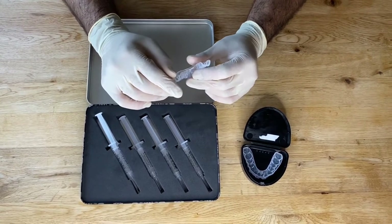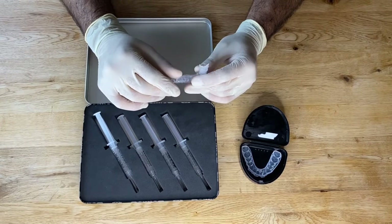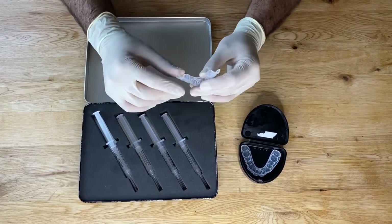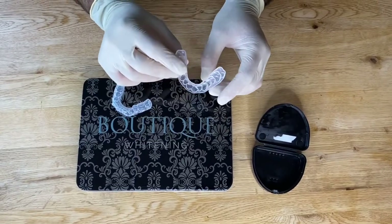If you wear them for a bit longer, it's not going to cause any harm. It's quite normal to taste a little bit of the bleach, and sometimes you get a slight sore throat when you wake up after wearing these.